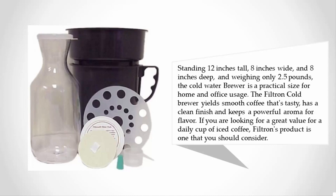Standing 12 inches tall, 8 inches wide, and 8 inches deep, and weighing only 2.5 pounds, the cold water brewer is a practical size for home and office usage. The Filterin cold brewer yields smooth coffee that's tasty, has a clean finish, and keeps a powerful aroma for flavor. If you are looking for a great value for a daily cup of iced coffee, Filterin's product is one you should consider.